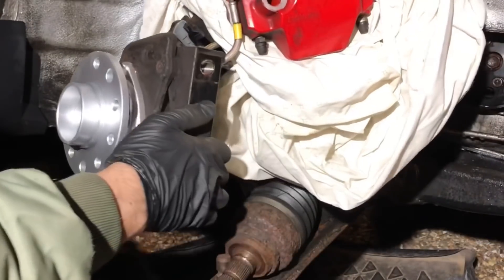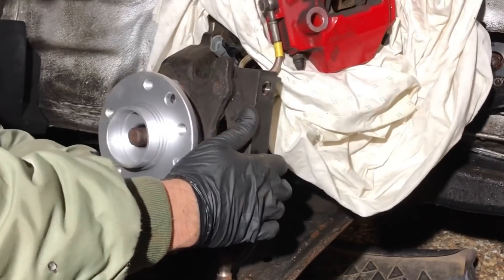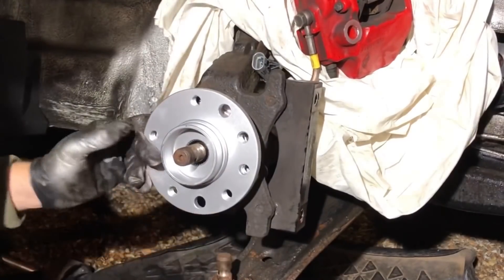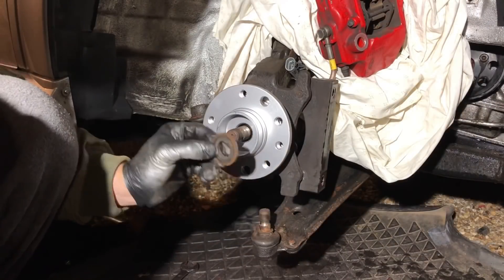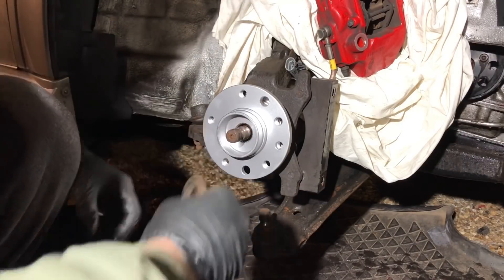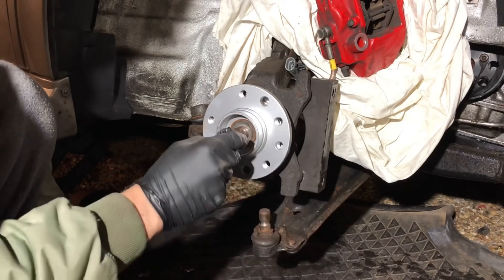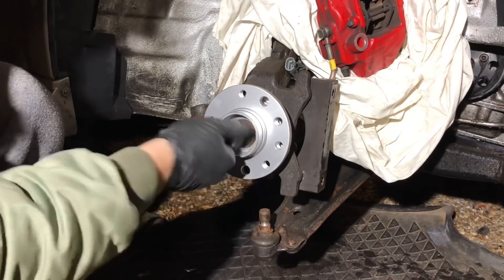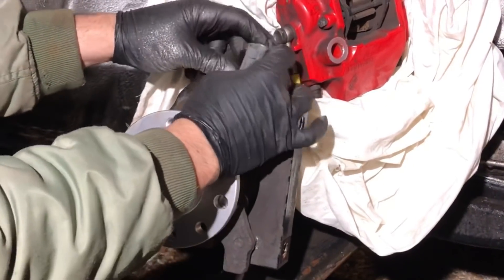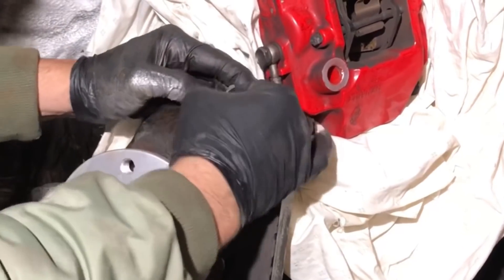Pull your hub back out, align the drive shaft, and wiggle it as you push the hub back — you can see it's not centred yet, so keep wiggling and it'll come through. Make sure you refit the washer before threading the nut. Get a bit of copper grease on the threads, refit the washer, and put on the brand new nut that comes with the hub kit. Make sure the sensor is pointing upwards and clip it back into the bracket.